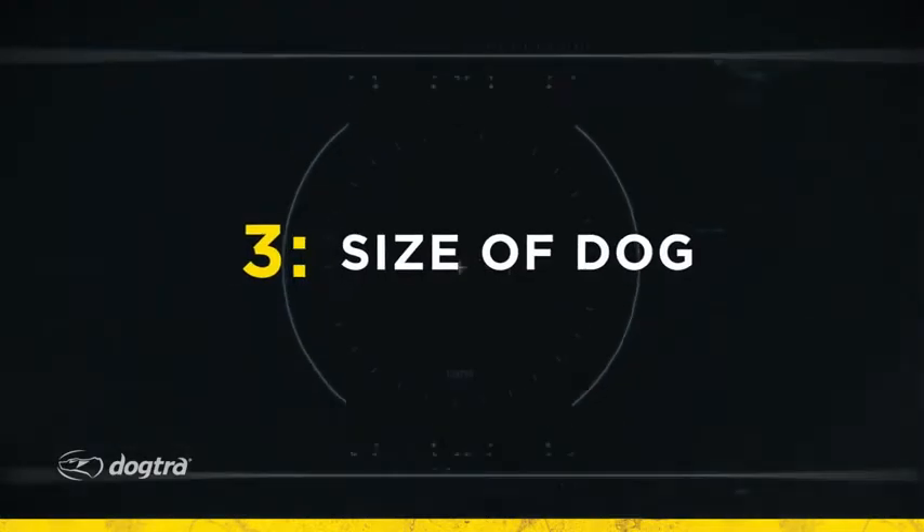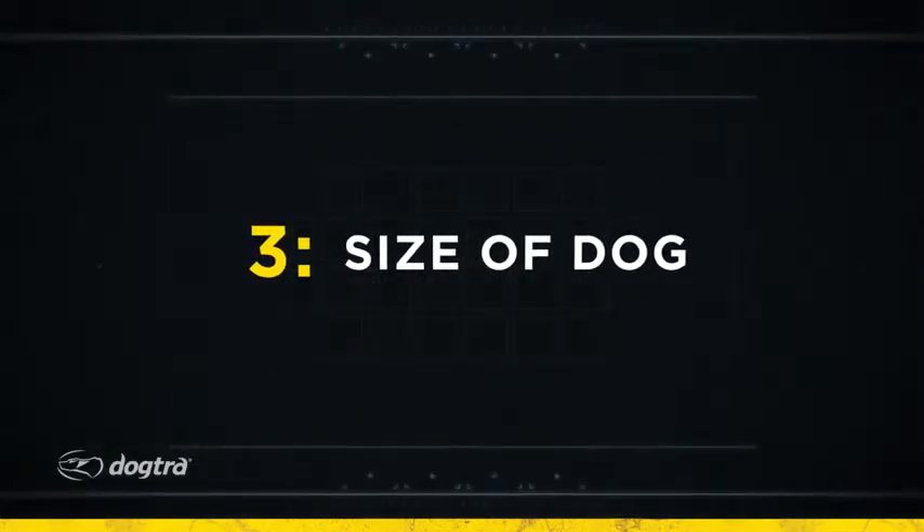And then finally, the size — small dog, medium, or large dog. We need different considerations for all those. So let's look at them.